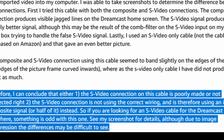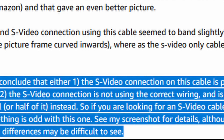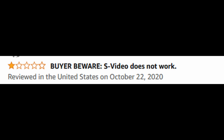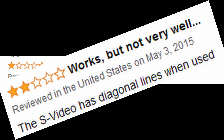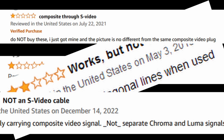Rather than build an actual S-Video connection from the console to the TV, the cable manufacturers decided to just piggyback off the composite signal and route it through an S-Video cable into your TV, introducing all sorts of fun artifacts. This kept manufacturing costs down and also gave cable manufacturers a bonus — being able to say this cable has an S-Video connector at the end, even though all it's doing is piggybacking off the composite signal and introducing tons of artifacts.